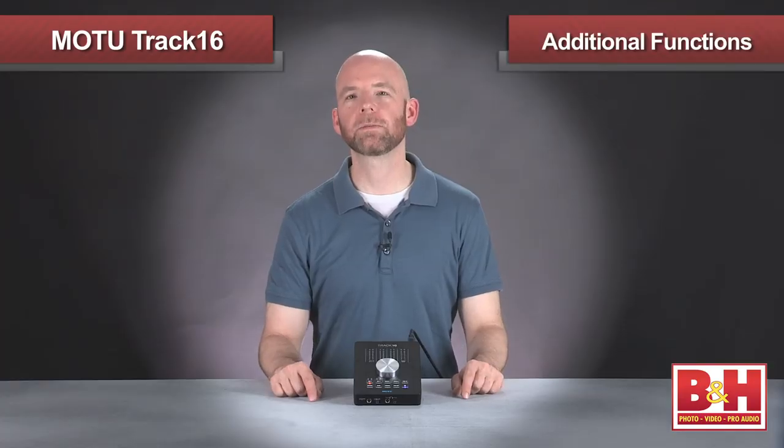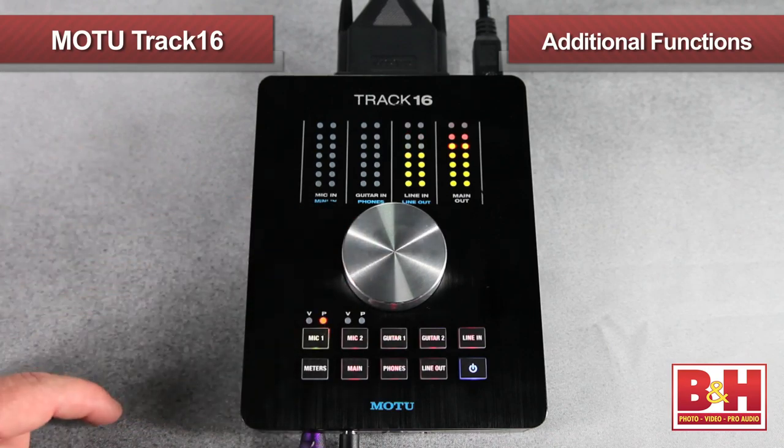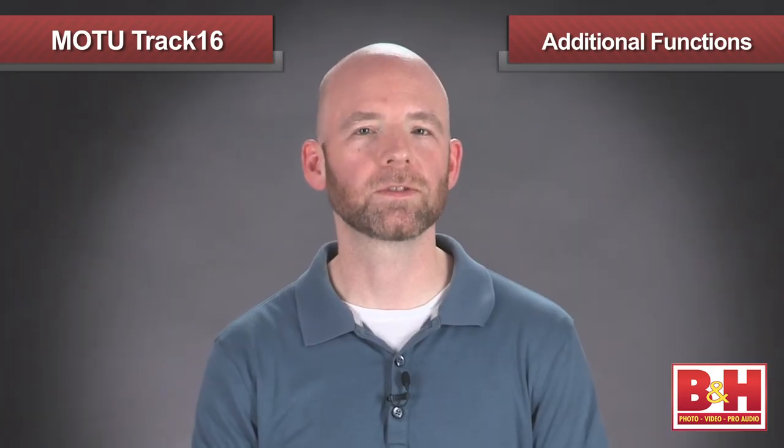The knob indents for some additional functions depending on what it's controlling. For example, if I have the input on Mic 1 selected, pressing the knob briefly engages the 20 dB pad, but if I hold it down, it engages 48-volt phantom power for powering microphones on that input. On the output side, pressing the knob acts as a mute switch for the selected output. It's very nice.